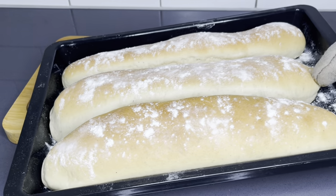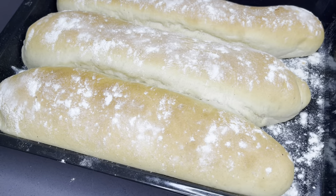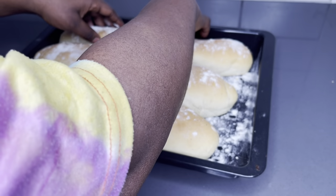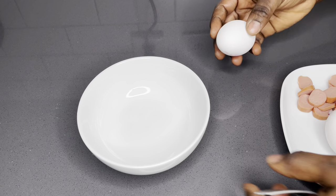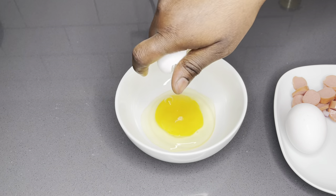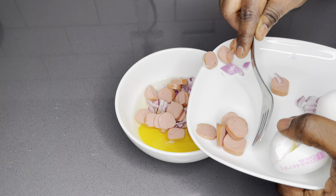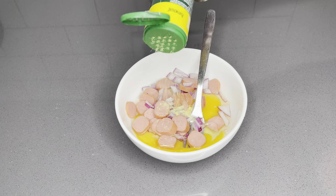After exactly 15 minutes, this is what we have — absolutely gorgeous! The aroma is just so good. Allow it to cool down a little bit before you enjoy it. You can easily enjoy this with some butter and you're good to go. It's so good, but I was craving some chichinga so I just had to fix this quick.